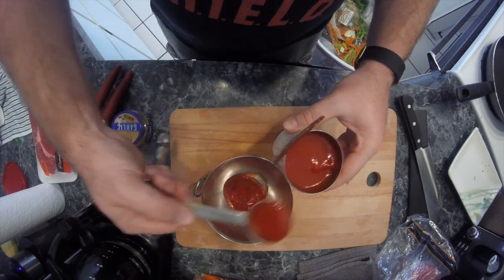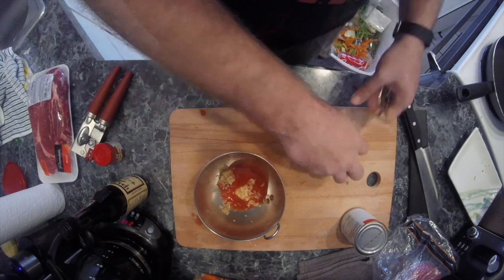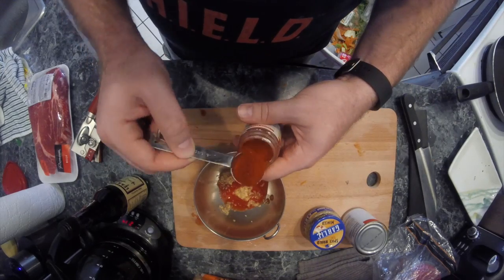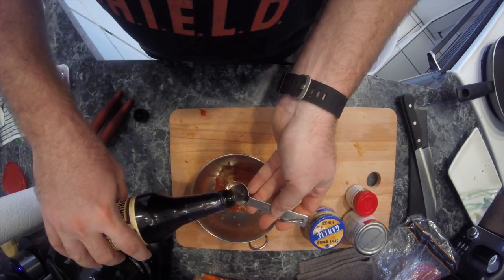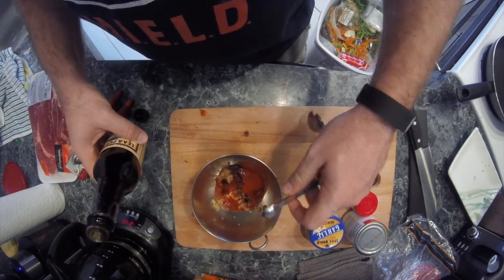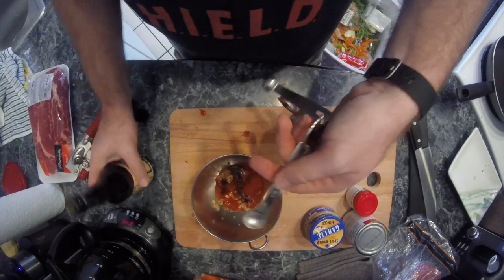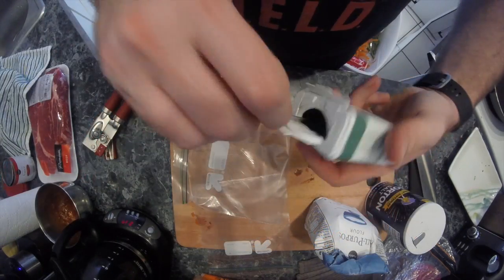For our sauce, I used about two tablespoons of tomato paste, minced garlic, and paprika. This creates kind of a homemade barbecue-style sauce — it'll have the same kind of aroma — so you can use this for other recipes where you need a makeshift barbecue sauce. Set that aside; we're not gonna be using it immediately.